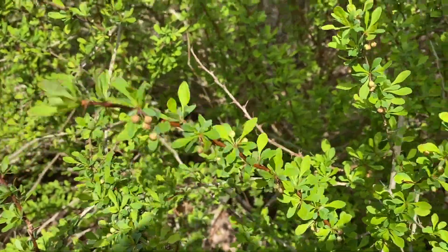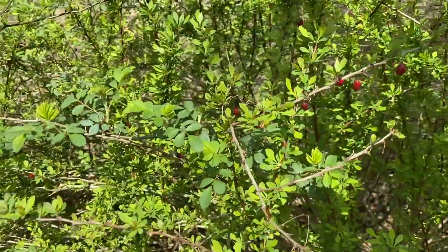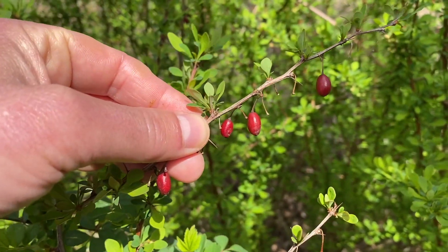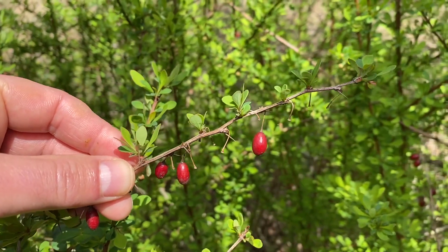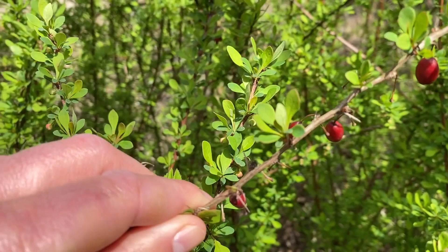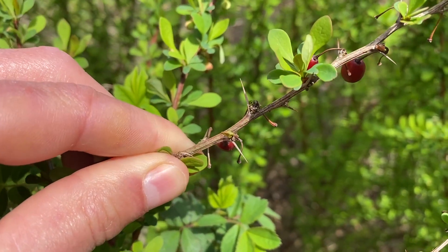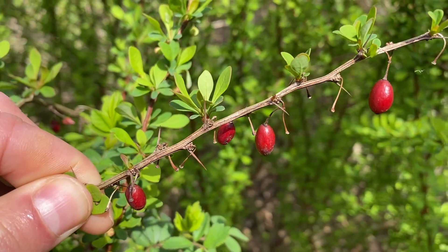Another thing to point out is that by the end of summertime you'll start to see these red berries appear — and these are actually lasting from last year. These red berries are more oval in shape and tend to be more elongated than look-alike species. If you get a close look at the thorns, you can see how they go straight up, almost like toothpicks — very thick, sharp thorns that appear at the end of the leaf clusters. You can get a sense of scale from my hand and fingernail next to them.